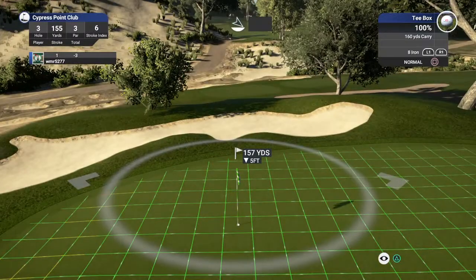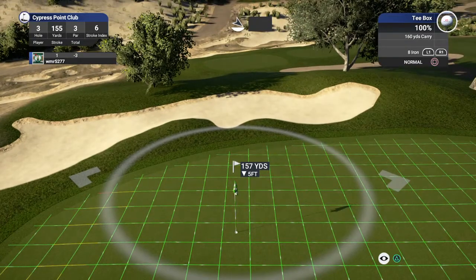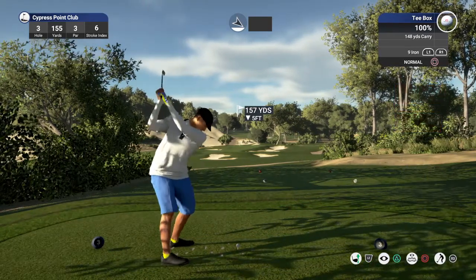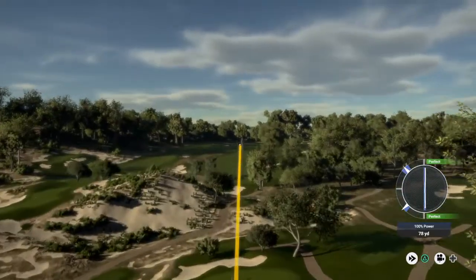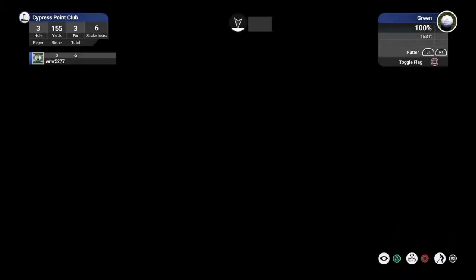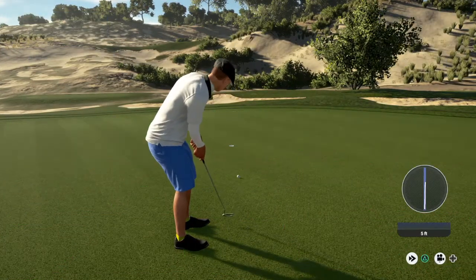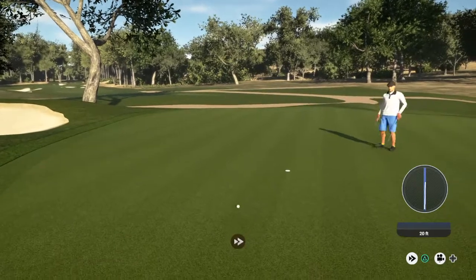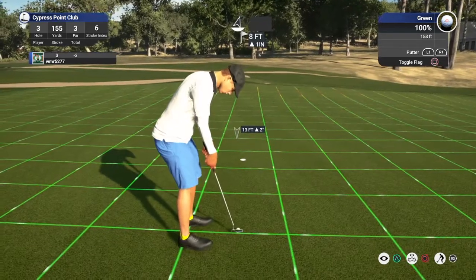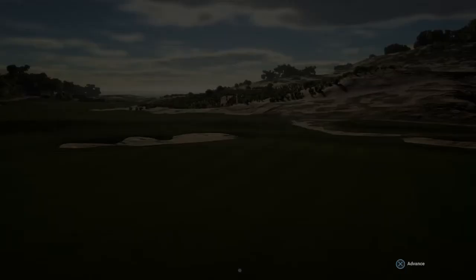Expecting some more fancy club work on this one. Good stuff. All right, 13-footer here. Ooh, bad luck there. Okay, let's see what you can do with this eight-footer. Nice stroke on that one. Three under for the round.